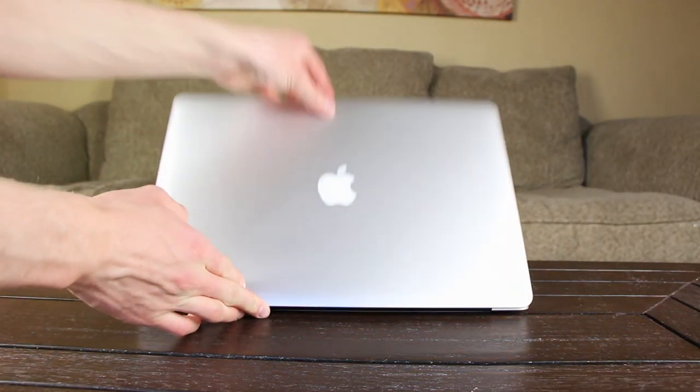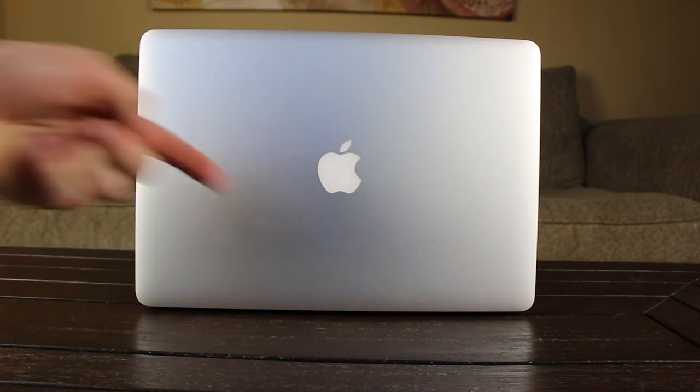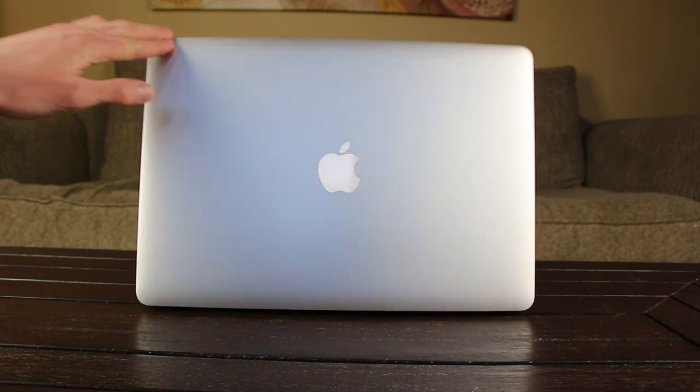Alright, and that concludes this unboxing. I hope you guys liked it, and don't forget to rate this video up and leave a relevant comment down below to be automatically entered to win a $100 iTunes gift card. Also, you can like me on Facebook and follow me on Twitter to be updated more often, and until next time, this is ICU signing out. Bye-bye.